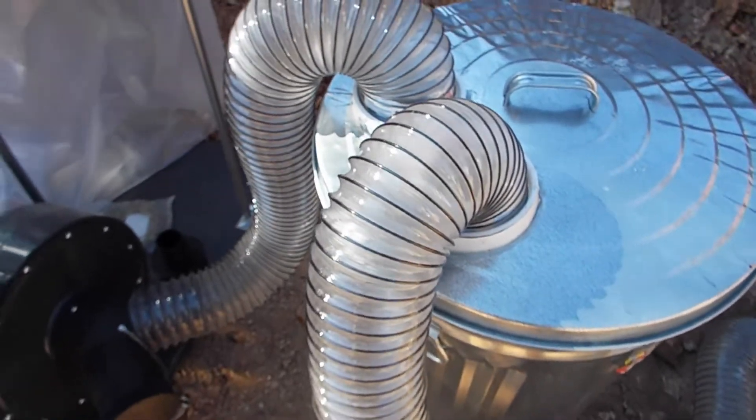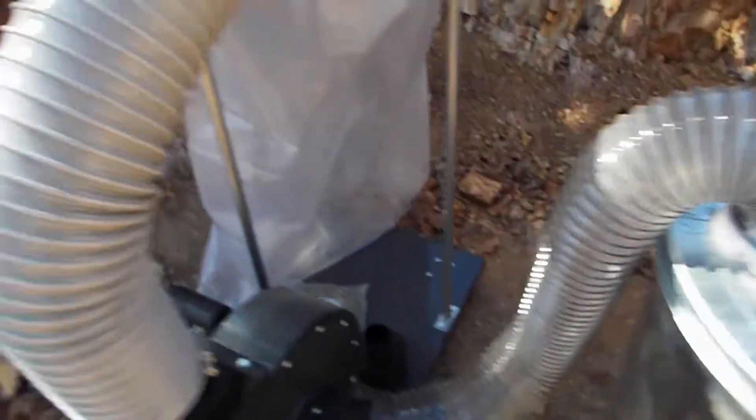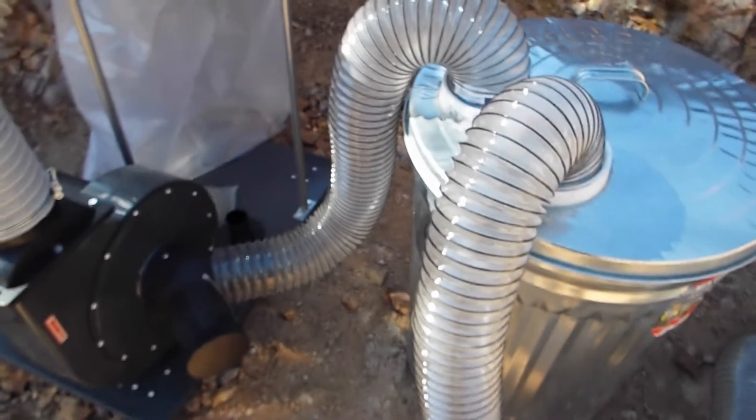The next thing I want to do is go test vacuum the shop. I emptied the plastic bag just to see how much material we get in there versus how much we're going to get in the can. The can's empty. I'm going to go set it up, vacuum the shop out a little bit, and then show you guys the results.